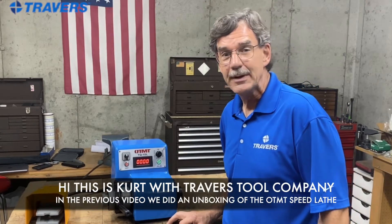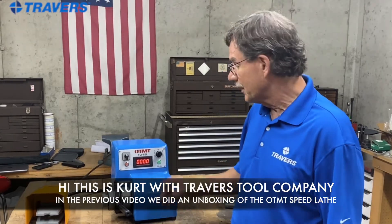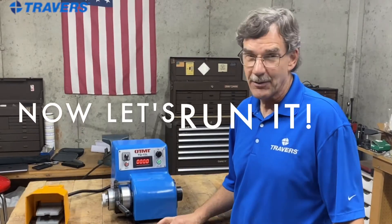Hi, this is Kurt with Travers Tool Company. In the previous video we did an unboxing of the OT-MT Speed Lathe, so now we're going to run it.